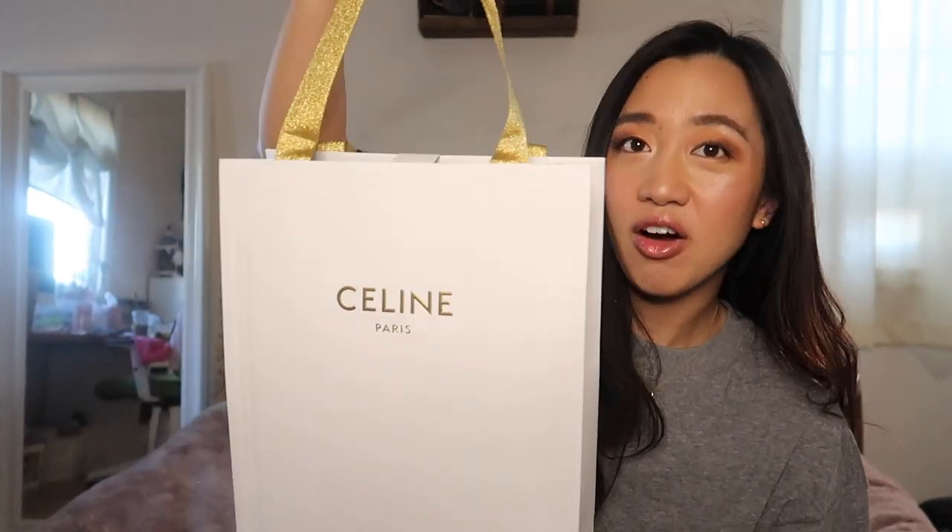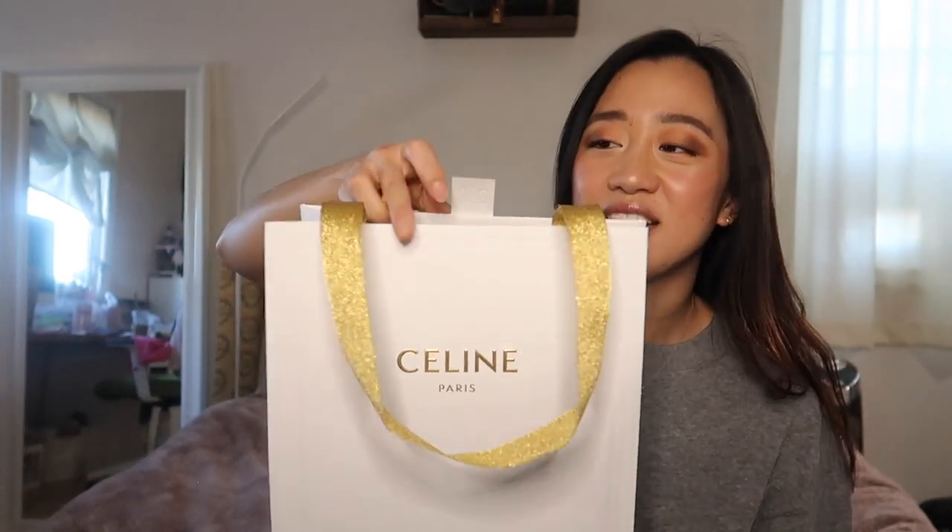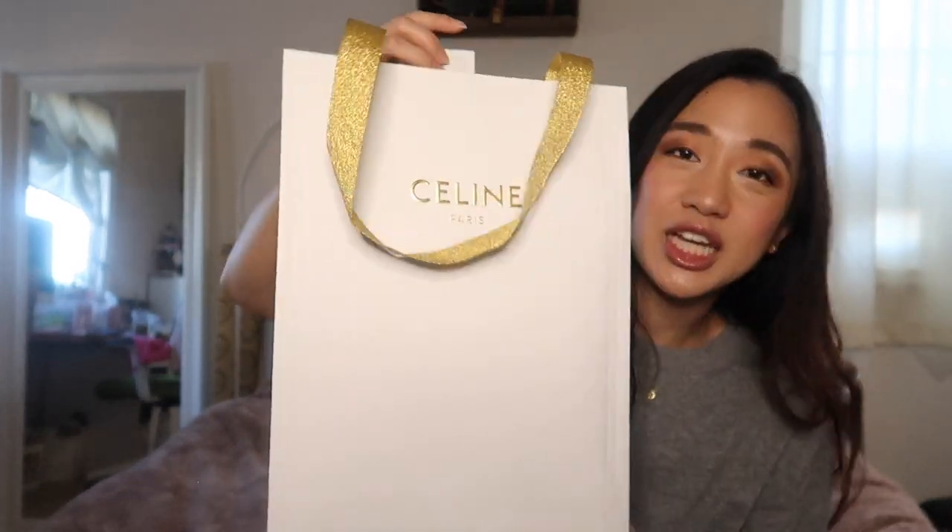I don't know if they just changed their packaging or they're just trying to use it up — they still have their holiday gold even though it's after Christmas. I'm pretty sure this is just holiday packaging and they're using it up until they run out. Dior does the same thing — their holiday packaging is like magnifique — and I think they just keep using it until it runs out. I don't need to cut it today because the tape is not very sticky.